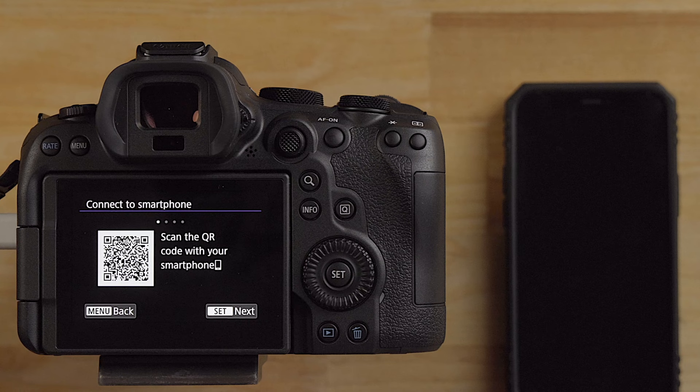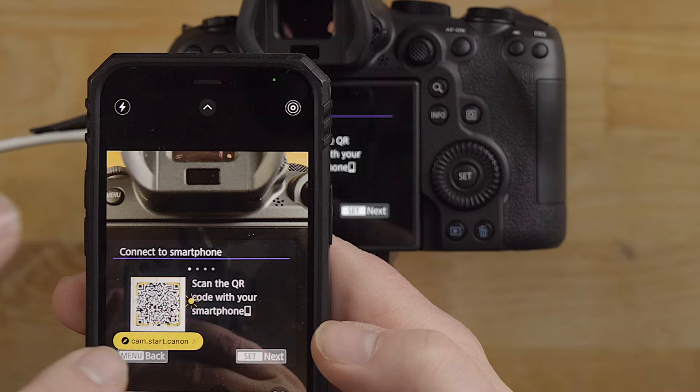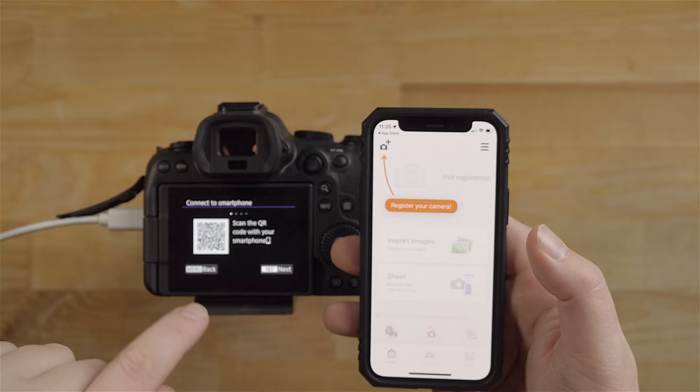This is really cool - they make it really easy for you to find the app. I'm just going to scan the QR code. You can get the app right here - you can see the App Store. I already have mine downloaded so I'm just going to click Open.